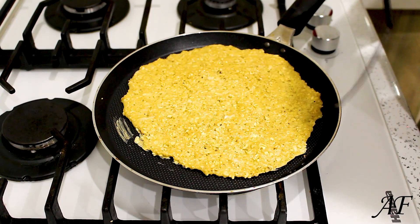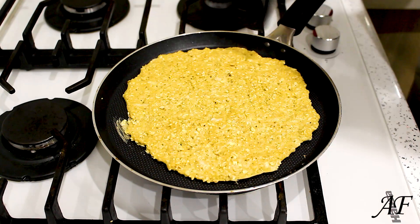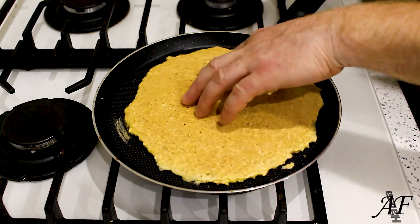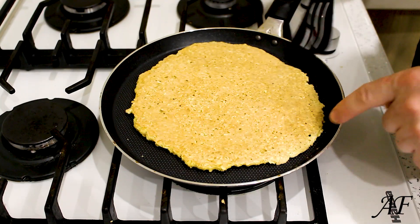The bottom should be golden. Let's turn. Perfect. Let's flip it on the back side.